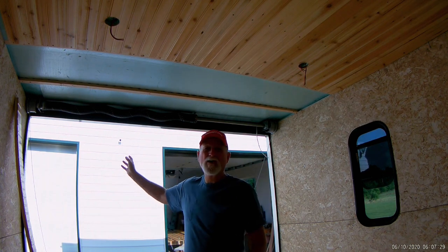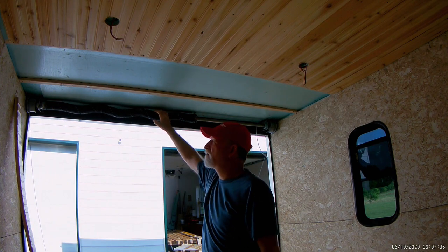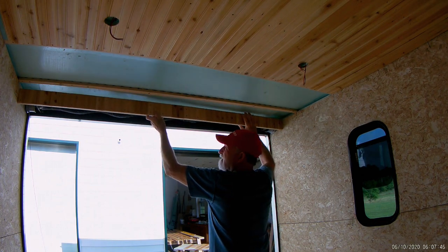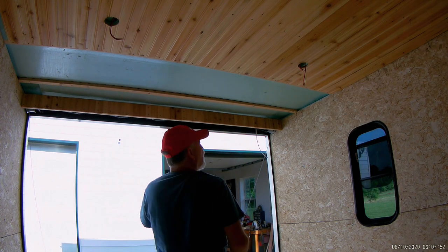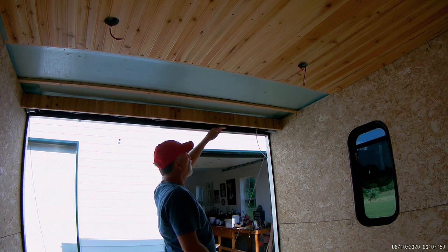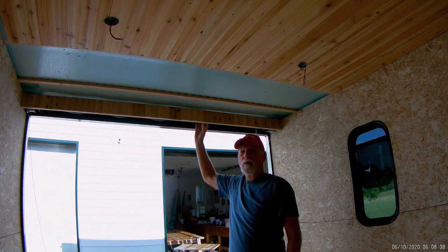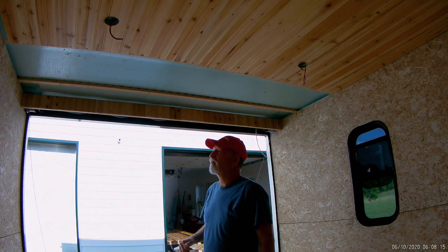I'm going to go ahead and fill this area in with tongue and groove also, but I didn't want this big ugly spring system showing up here. So I'm making a system where my pieces will come across and butt right here, and then there'll be tongue and groove down here as well. This section will be removable, so if I need to do any maintenance on the spring system I'll be able to get to it. I saw another guy on YouTube that did this and thought it was a pretty good idea.